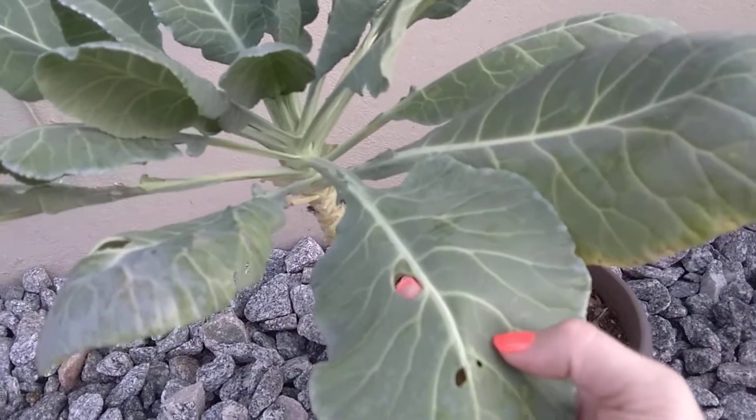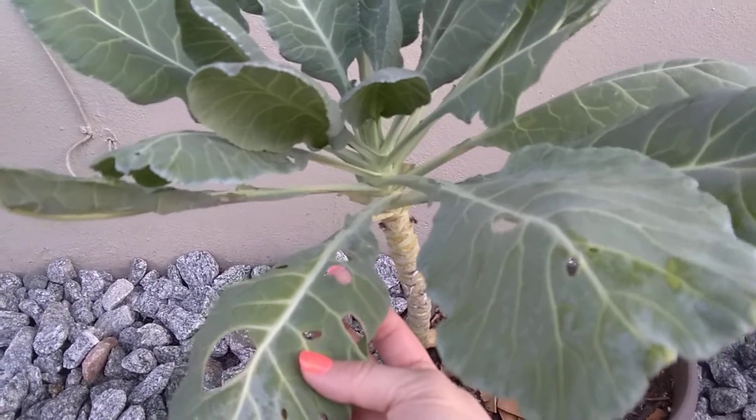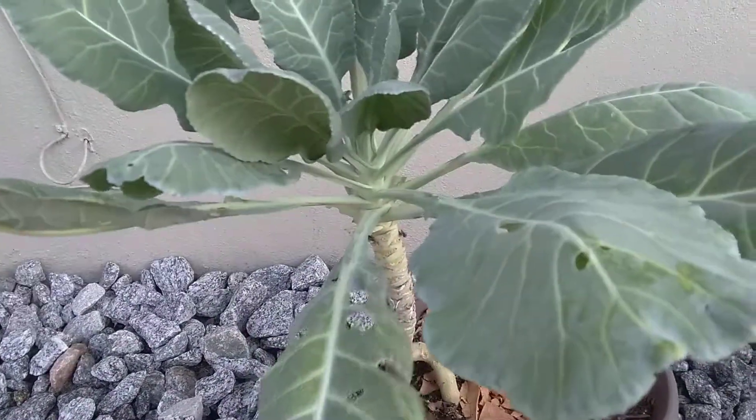Now these really holey leaves you can compost, or you can just cut around them — they're still tasty, they just don't look great.